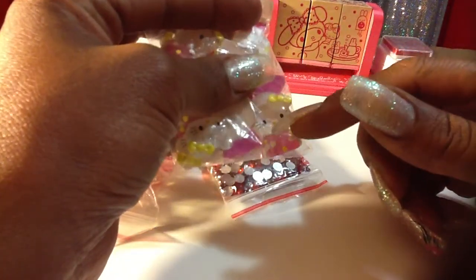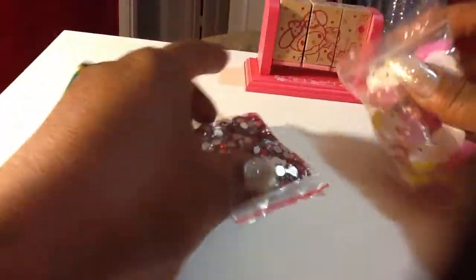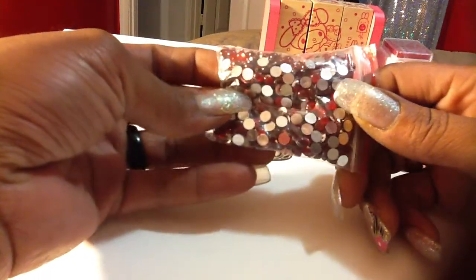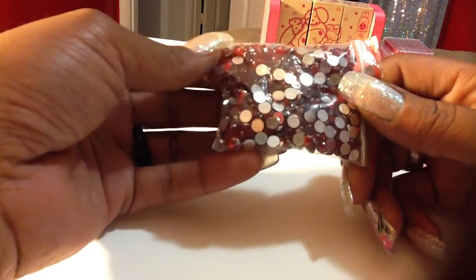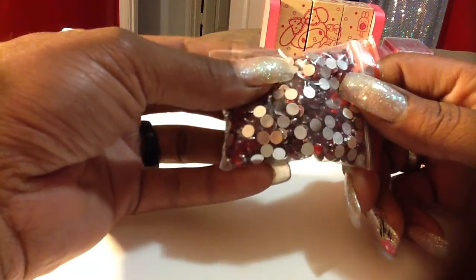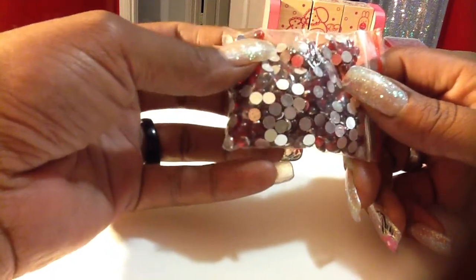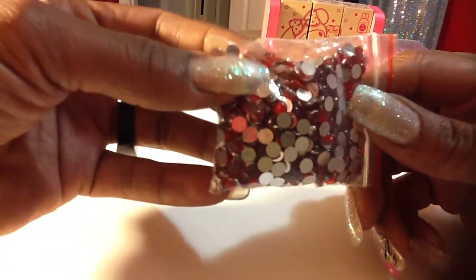But these are super cute, these little Hello Kitty cabochons. And then I got these flat back — they're like rhinestones, but they're not. They're round like flat back pearls, but they're shiny like a rhinestone, if that makes sense. But that's how it looks right there. I thought those are really pretty to use on cards or embellishments and things like that. I'm going to put this back in here because I have to check the order against eBay to make sure I got the right things.